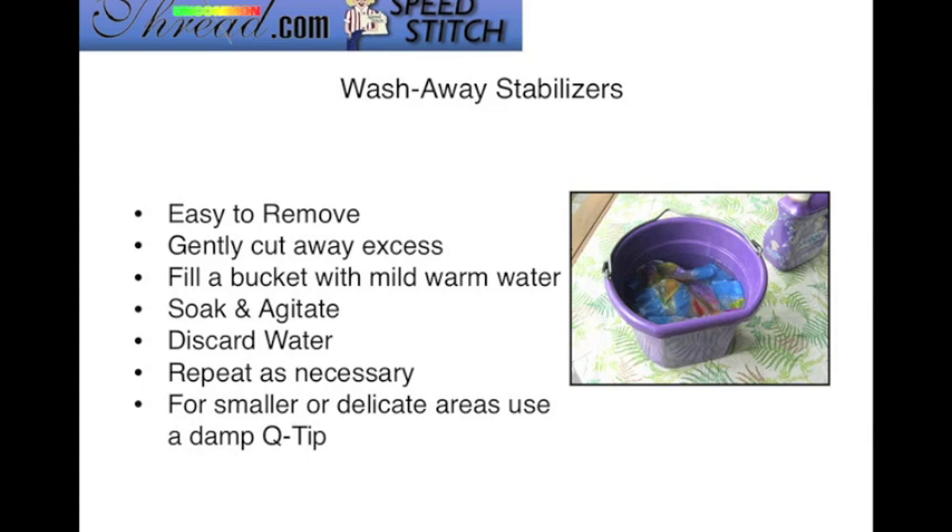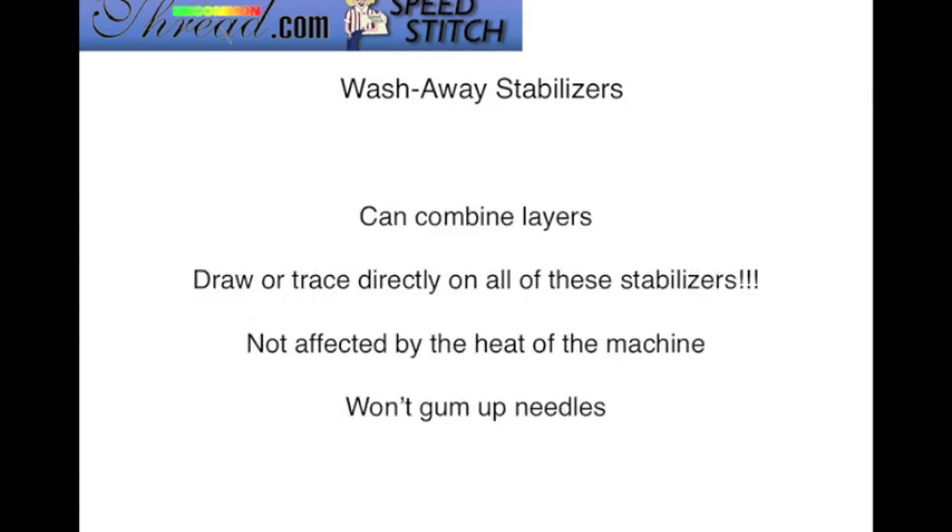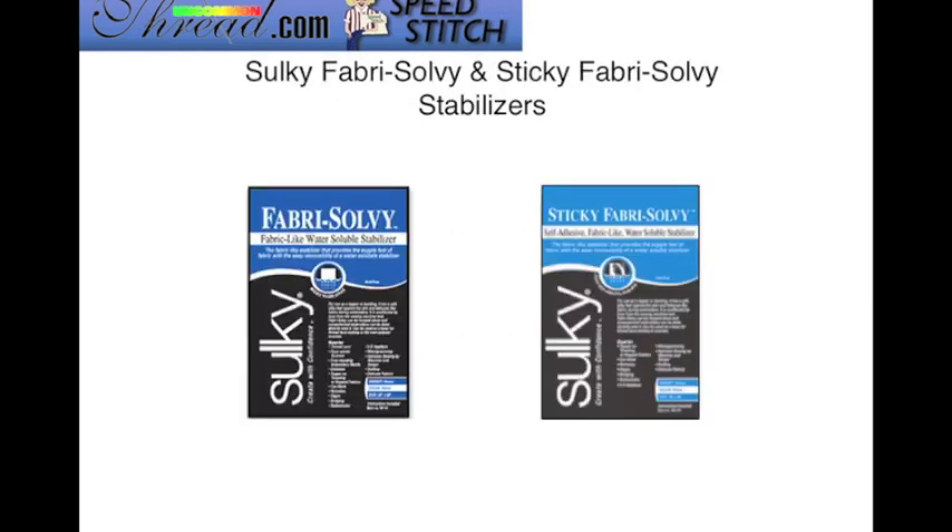You might find that you can rip or tear away the stabilizer, and then all you need is a damp Q-tip to take the rest of it off. You can combine layers of the wash-away stabilizer, and you can draw or trace directly on these stabilizers. They're not affected by the heat of your machine and they won't gum up your needles.